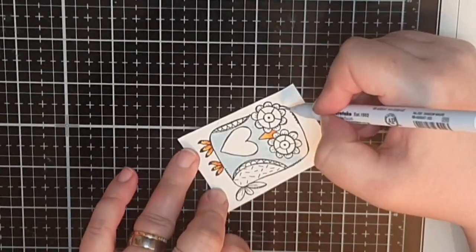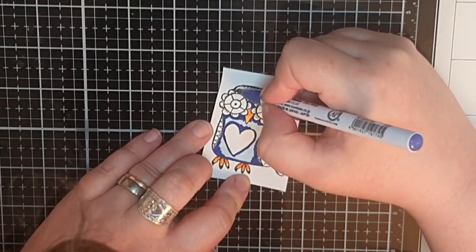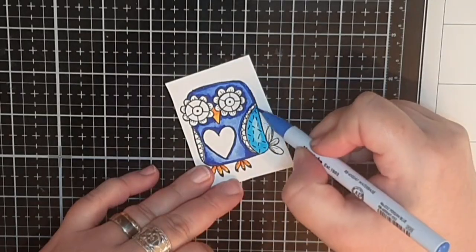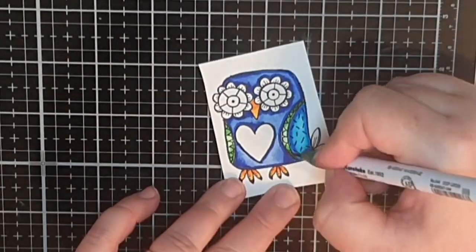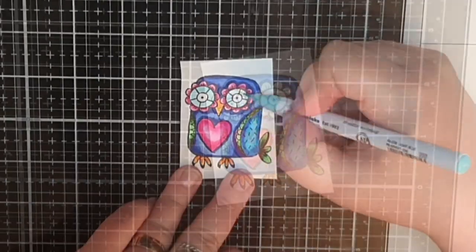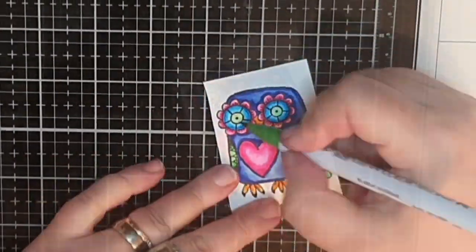For the next owl I use another trio of blue — more of a denim blue — and I color light to dark and back to light again. I use the turquoise trio for the wings, and for the edges of the wings as well as the tail feathers I use three shades of green. For the heart on her tummy and the flower petal eyes I use the same pinks as before, and for the inner eyes I use turquoise and green.